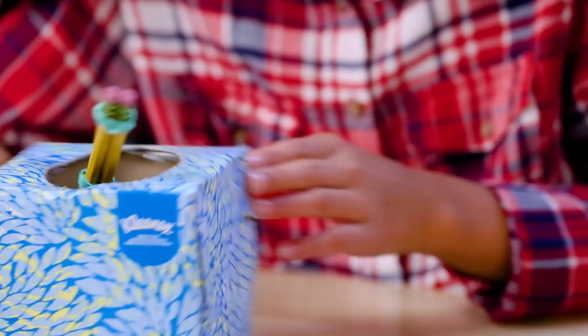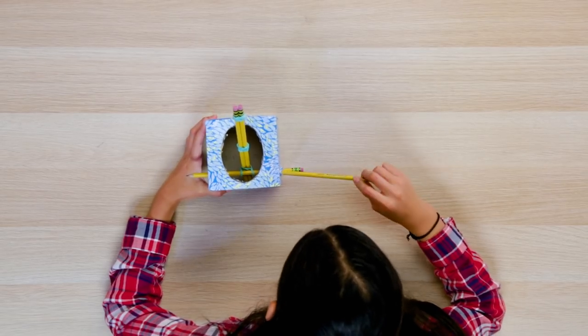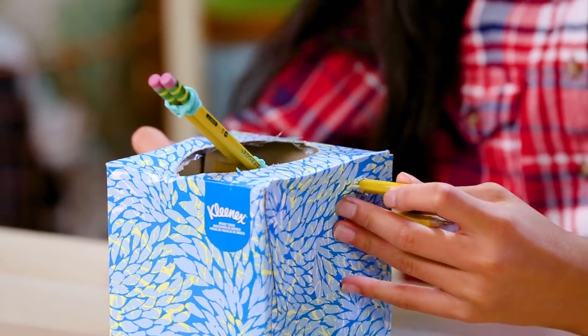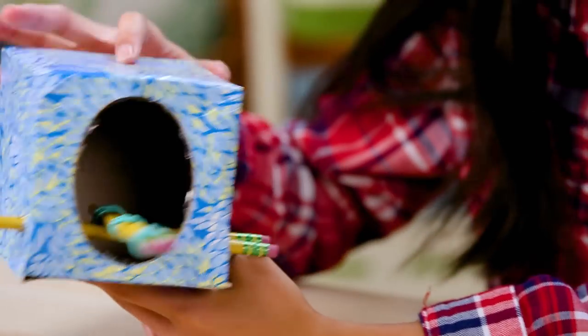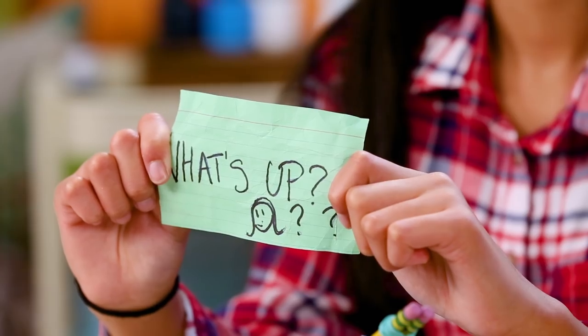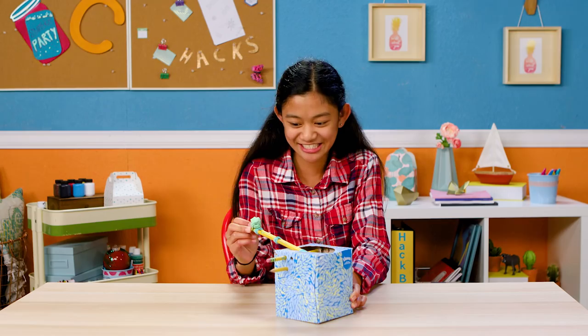Then slide it all the way through to the bottom pencil hole on the other side. Take your fourth pencil and stick it through the top two pencil holes. Now it's ready for action.